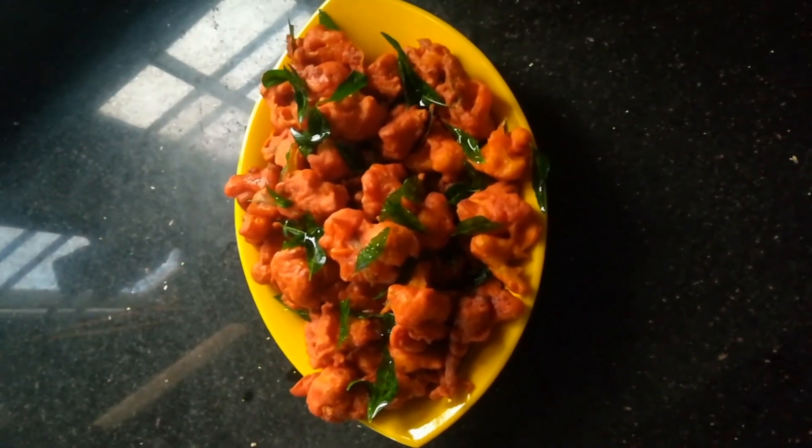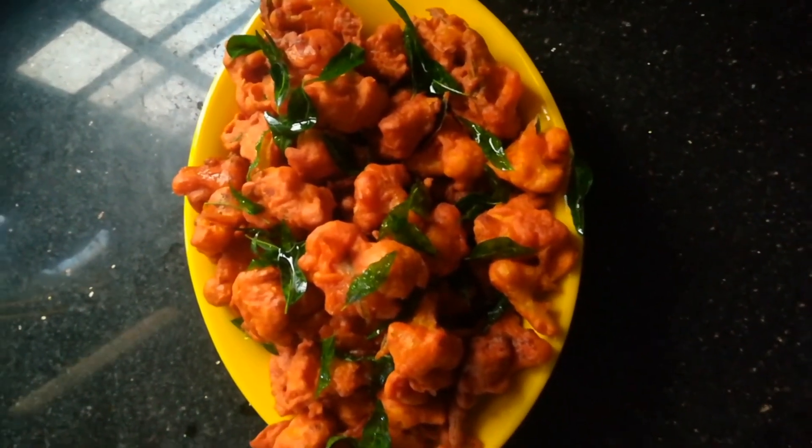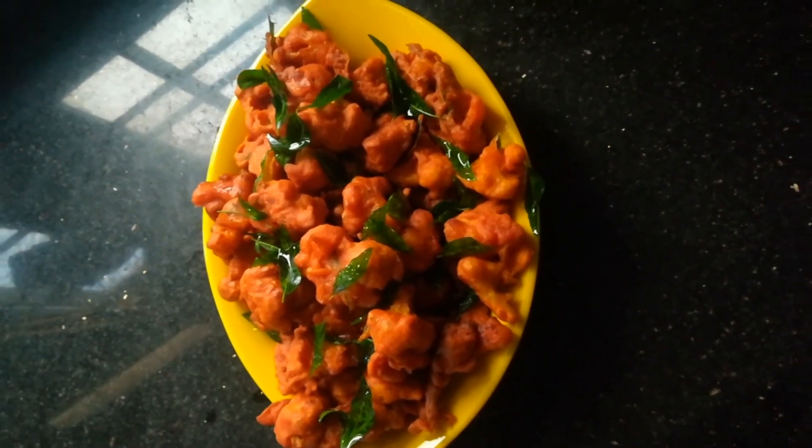We fry the cauliflower on all sides. Let's cook the arrangement.